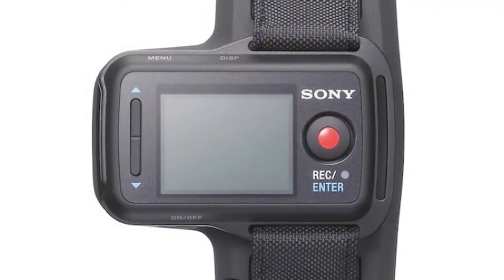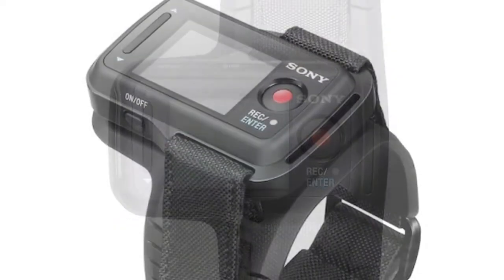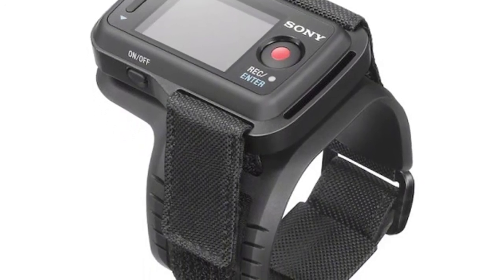Or you can use a new mount that we have called Live View. It's a watch-style monitoring device that communicates with your camera wirelessly. So if you're out there surfing or biking, you can frame up your shots and control your camera all from your wrist.